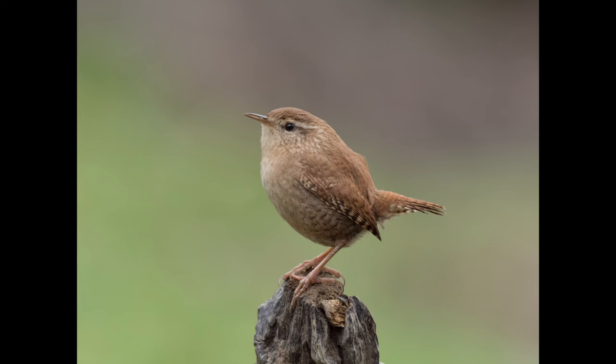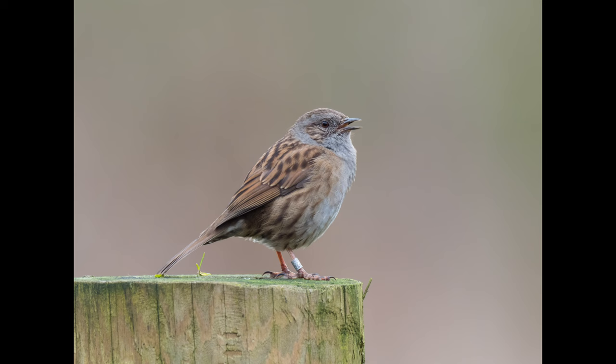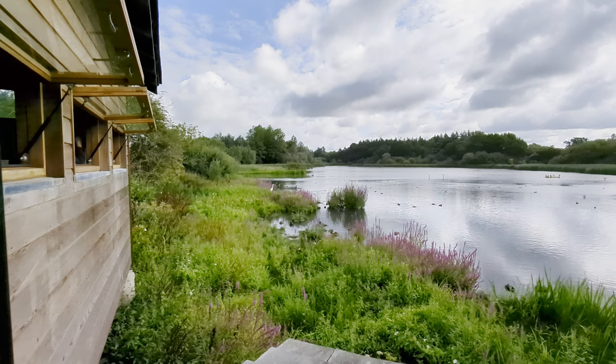I'm here at Warnham Nature Reserve with Nick Clay — I'll put his details up in a bit for his channel. I've been here before in winter and spring in 2020 when I got some good bird photos and breeding common frogs in the pond. But this visit was in summer, much later in the year than I've been before, and I had new camera gear.